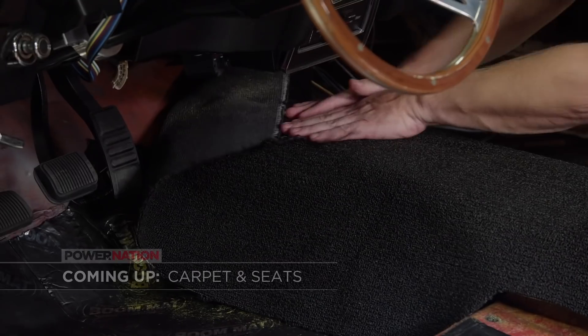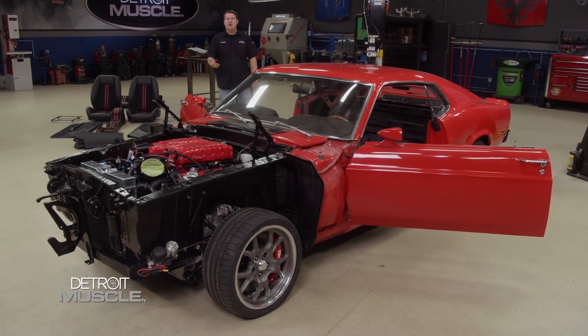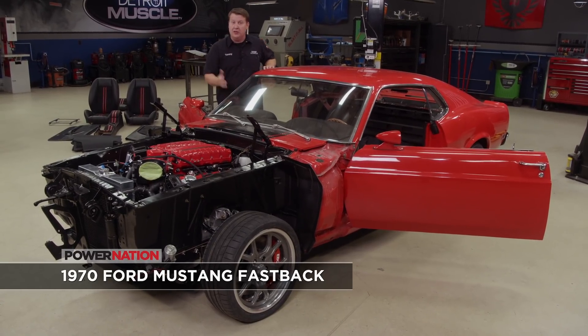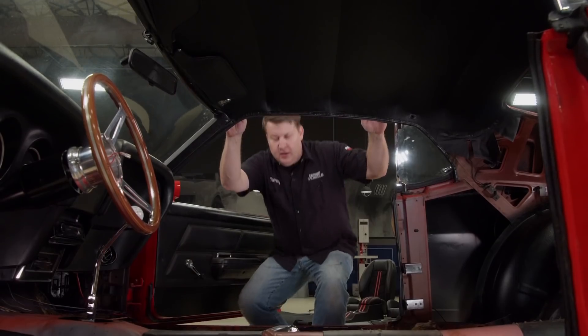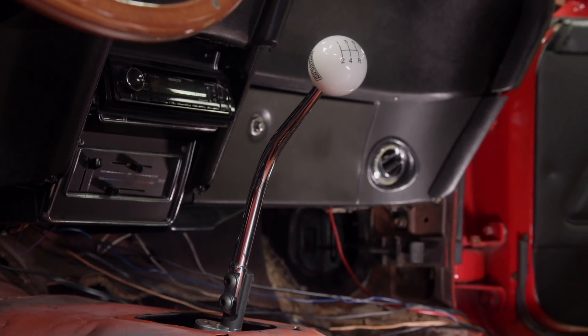Don't go anywhere — coming up next, we give our giveaway Mustang a fresh new interior. Welcome back to the shop. We're steadily checking off the things on our to-do list with our EBC Mustang that we're going to be giving away to one of you all. The next task at hand is the interior. We want this thing to have performance throughout, including the upholstery, and we also want it to be comfortable. We're adding a tilt column from Summit Racing. We've got a big chrome shifter sticking through the hump from going from an automatic to a manual, and we've widened those rear wheel tubs — we'll get to all that as we go along.